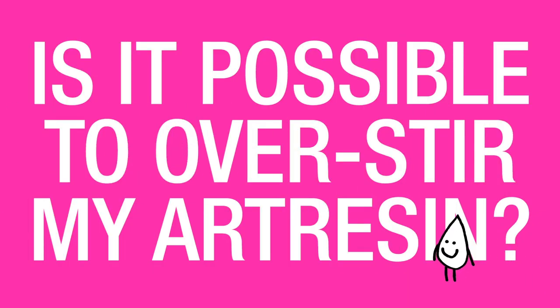Is it possible to over-stir my art resin? While it is extremely important to make sure that you stir your resin and hardener mixture for a full three minutes, you really can't over-stir. If you stirred for 10, 12, or 15 minutes, it's not going to do any harm.